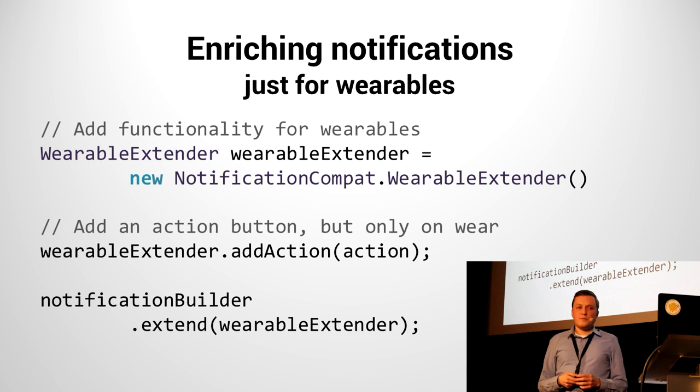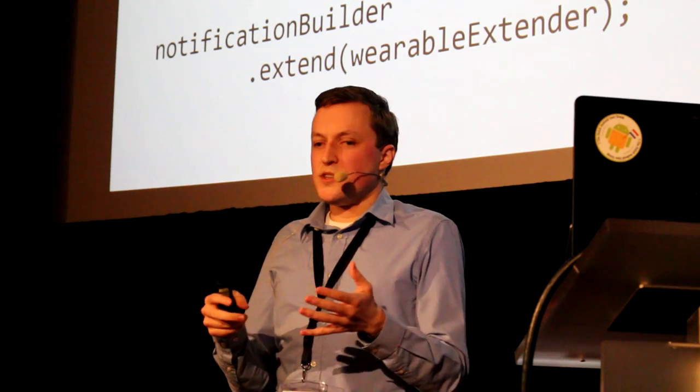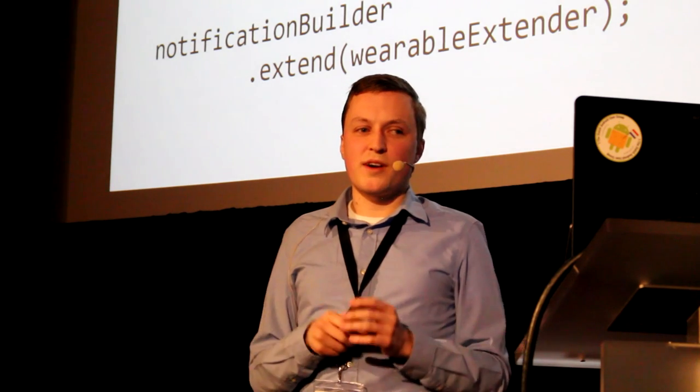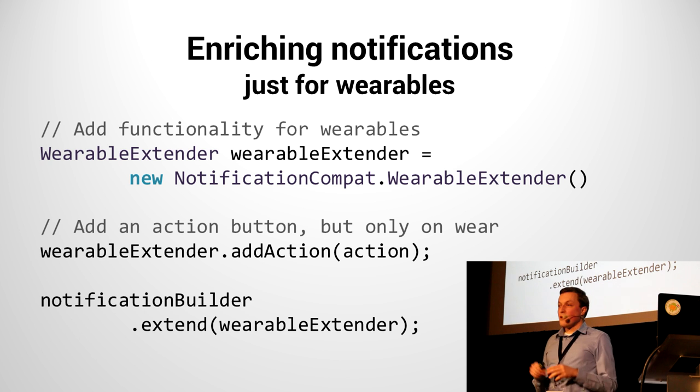What if you don't want that? What if you want to do something specific to the Android Wear device — launch some action to show fitness progress details on the watch face? That's possible. Then you can create a special kind of notification just for wearables. This is where we introduce a special object called the WearableExtender, in the support package. You just create a new WearableExtender, provide that action into it, and on our NotificationBuilder we simply say 'extend using the WearableExtender.' Now that action will no longer show up on your host device, but it'll only show up on Android Wear.